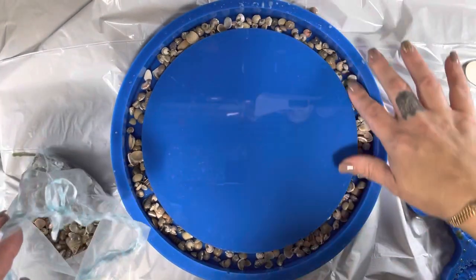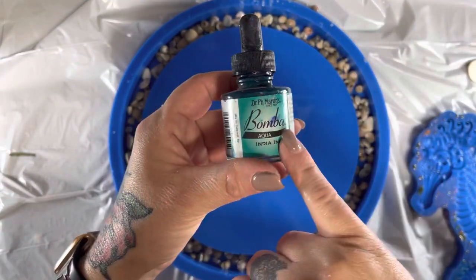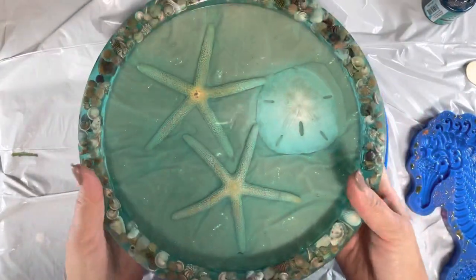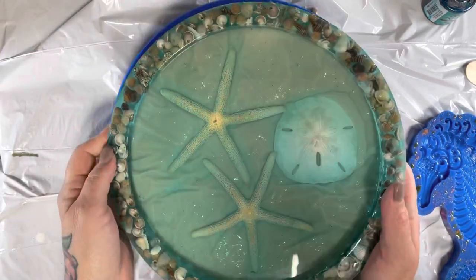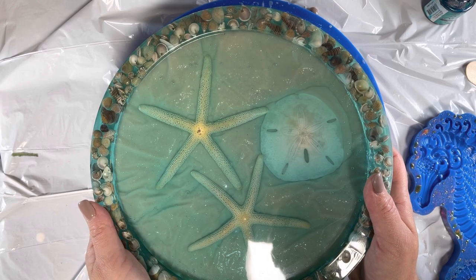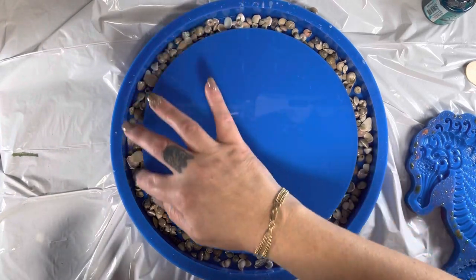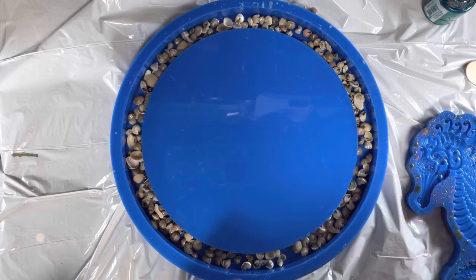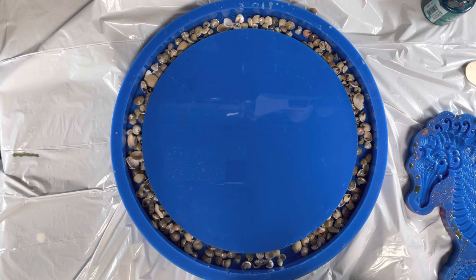To color the resin — everything is in the description box — this is Aqua Bombay Ink. You can see there's a blue tint to it. For this one I used one drop per two ounces, but I want to lighten the blue up on this project so it doesn't take away from the seahorse. So I'm actually going to do one drop per four ounces — I'm going to switch that up. I'll just lay that down and go mix four ounces of resin.